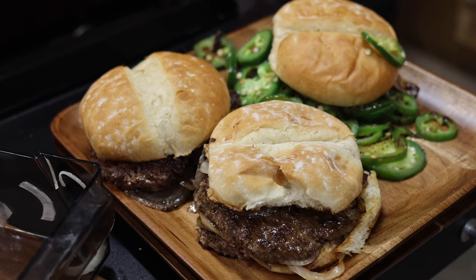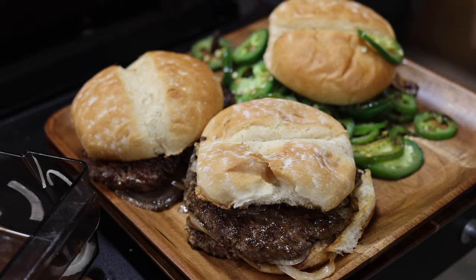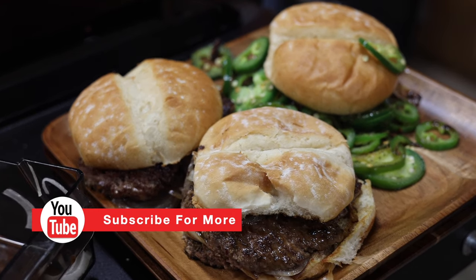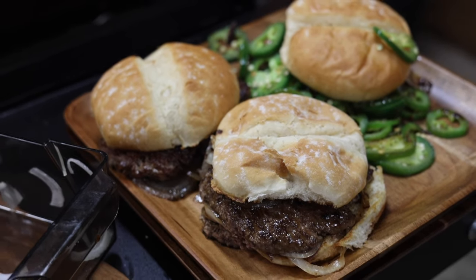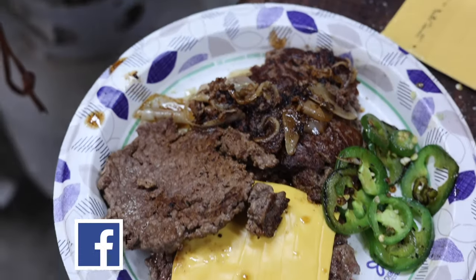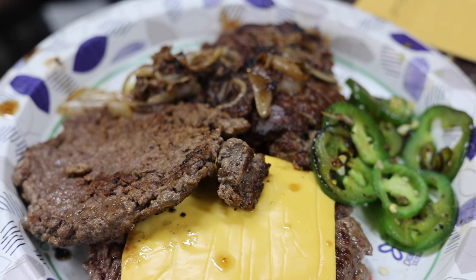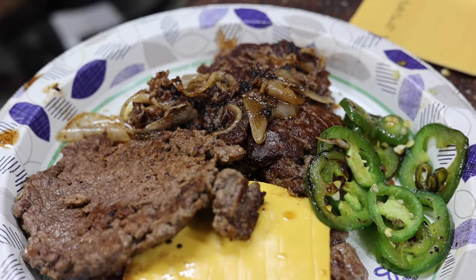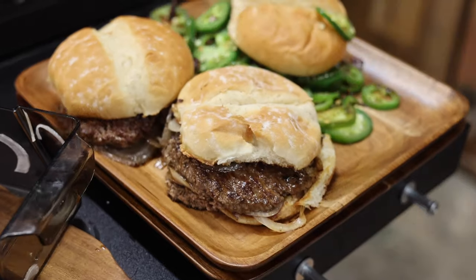Again guys, if you like our video, give us a big thumbs up — we appreciate your likes, comments, and subscribes. May you have a blessed week. If there's something else you'd like to see us make on this Blackstone griddle, be sure to comment below. Until next week's video comes out, be sure to click this link right up here. We're going to readjust the cameras and I'm going to show you me taking a bite of this thing — and I'm going to take a bite of the onion burger, not the jalapeño burger, because that wasn't a thing back then.